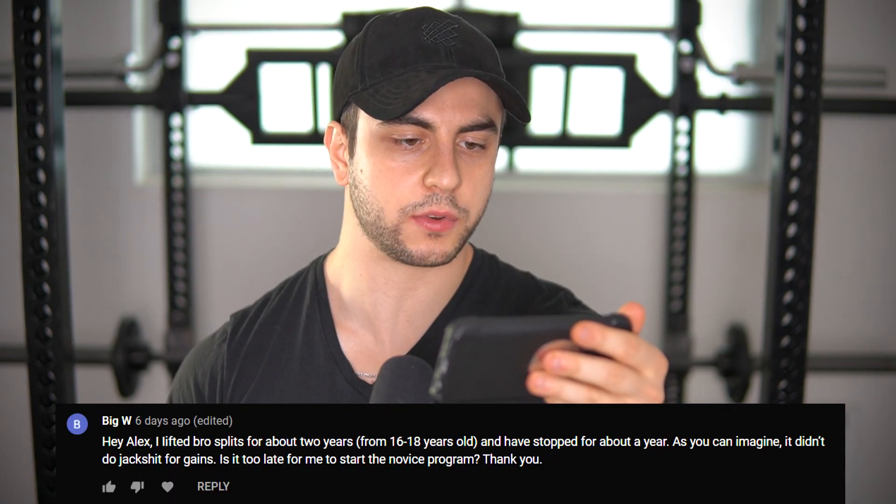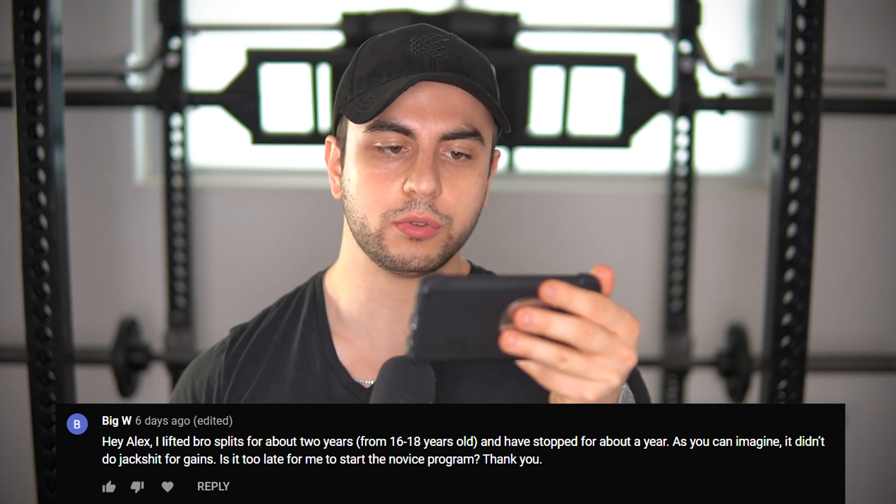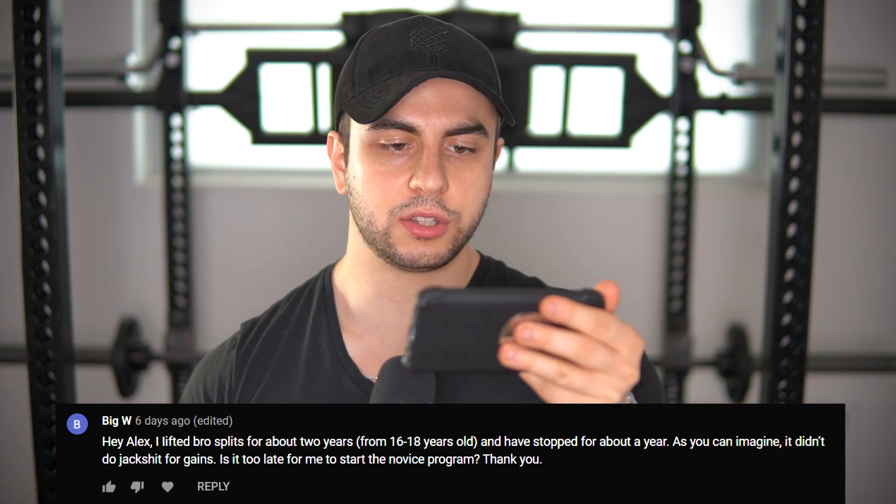Hey Alex, I lifted bro splits for about two years from 16 to 18 and I've stopped for about a year. As you can imagine it didn't do jack for gains. Is it too late for me to start the novice program? No, it's never too late. You could have trained for five years straight. If you're still a novice lifter, you haven't hit the required strength standards and linear progression is able to take place on a weekly basis — you're a novice. We don't go by arbitrary standards of how long you've been training.